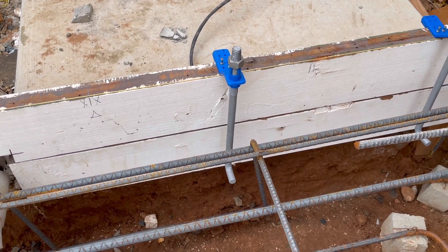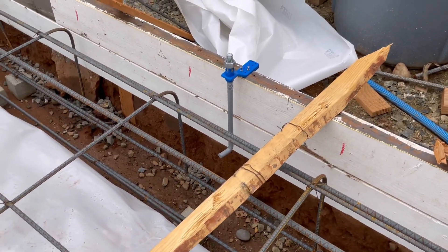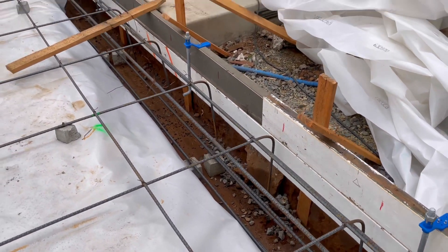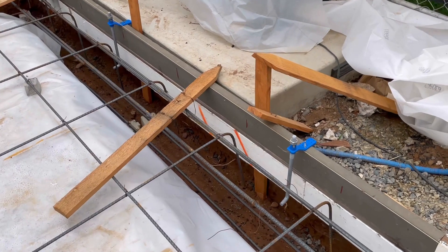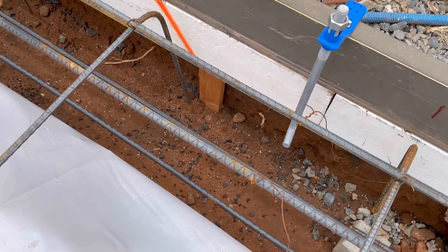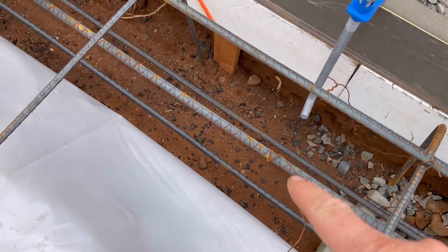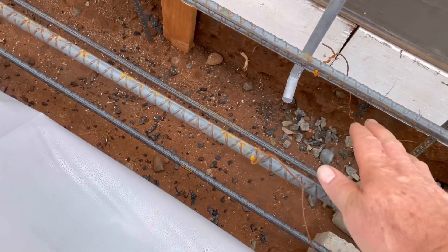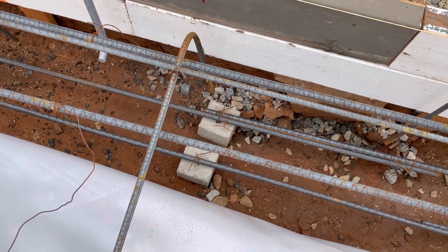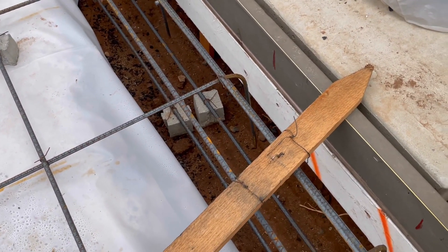We're using 5/8 inch galvanized anchor bolts because the code calls for either galvanized or stainless steel if they're in contact with pressure-treated lumber, which all of our plate material is going to be — pressure treated — because it's touching concrete. You can see we've got four half-inch pieces of rebar running horizontally: one, two, a third one on top, and a fourth — two on the bottom, two on top.